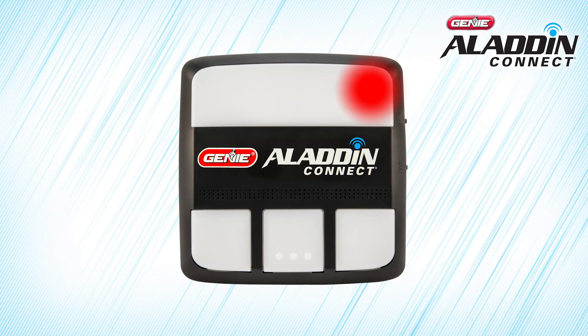The LED light in the upper right side of the door control module should be solid red, which means that the door control module is not connected to your Wi-Fi network.